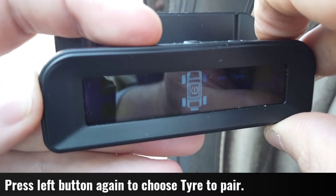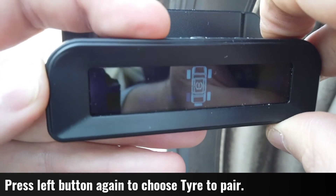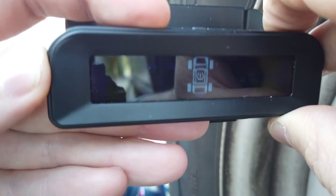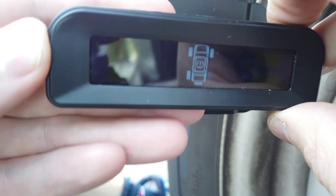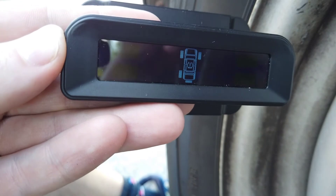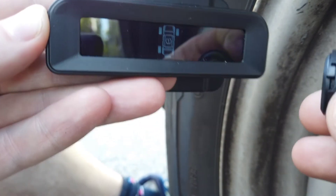Push the left button again and it's going to rotate through all five tires. You can see they go flashing and you can choose which one you want to pair. Once you touch on the one you want, you can unscrew and screw back on your valve cap.